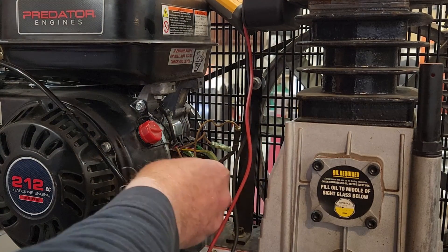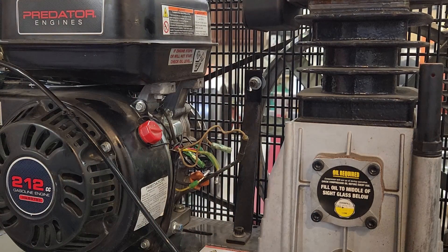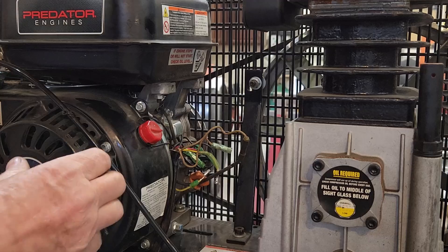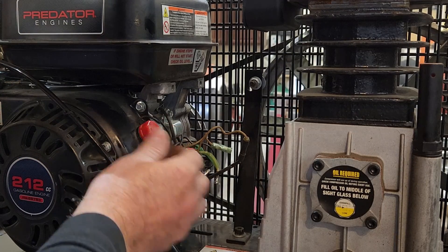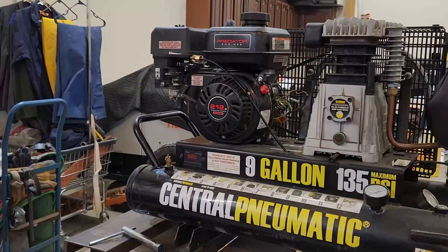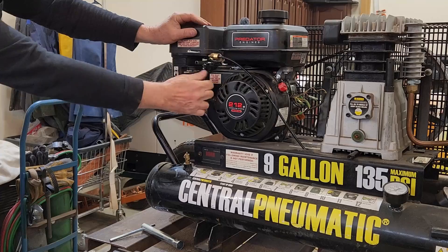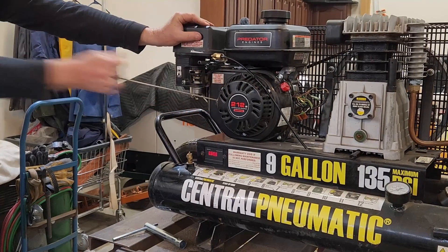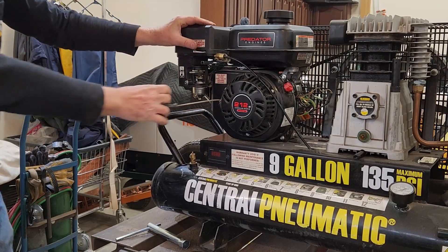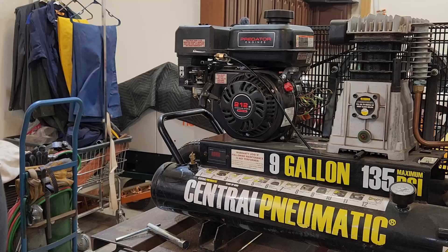I'm going to try to see what happens if I try to start it now with that disconnected. Turn the fuel on — the switch is already on, the wires aren't going to touch anything. Nope — it's going to that backfire thing still. It wants to act like it'll start at first, and then it does that backfire. So I got to do a little more digging before I go too deep into this thing.